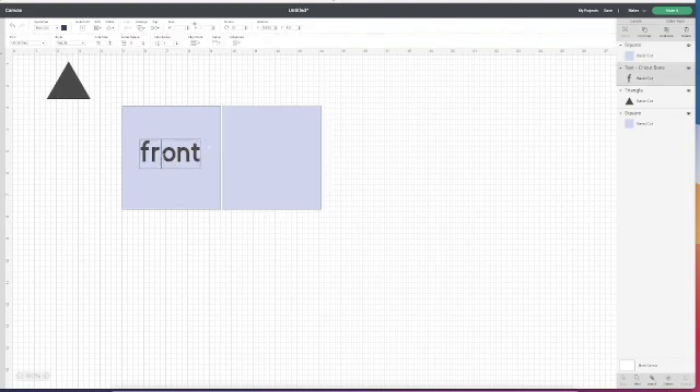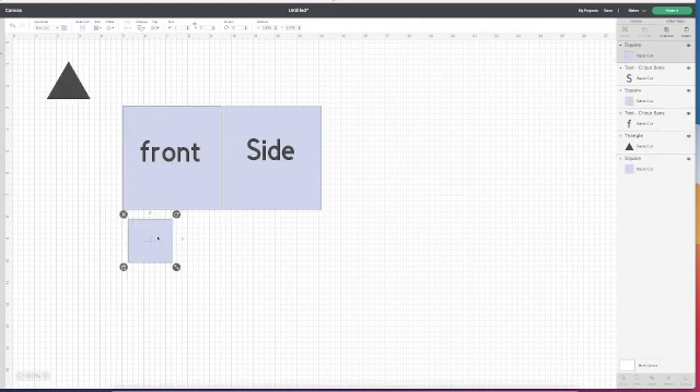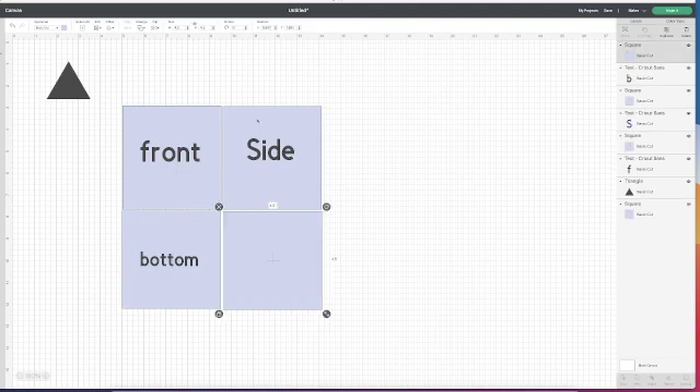This is going to be the side. I also need a bottom for my box — a shape that fits along the bottom of the front and the bottom of the side. The bottom of the side and the bottom of the front both measure four and a half inches, so I need a square that measures four and a half inches to create the bottom. On the side, I want a flap that folds into the bottom, so my side panel gets turned into a tab. I want to take a little tiny sliver off each side of this square so that it folds in nicely.